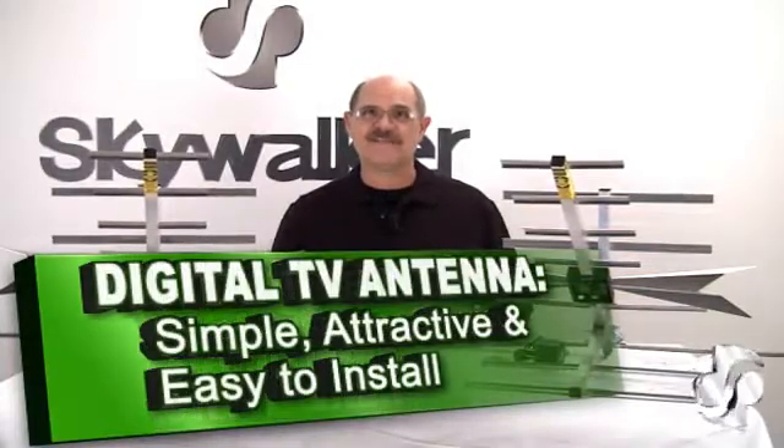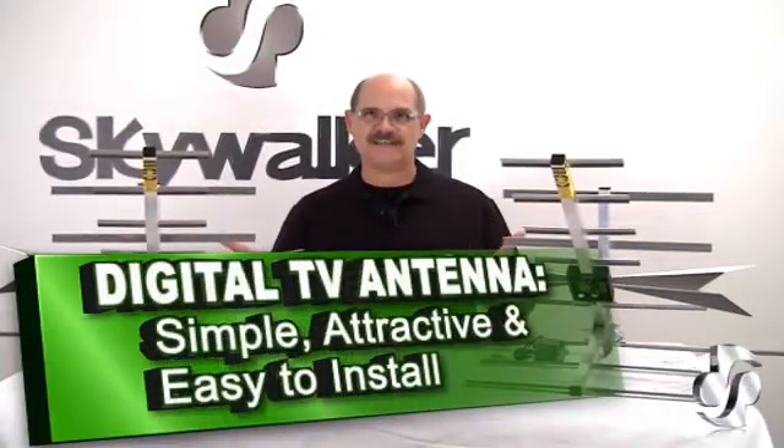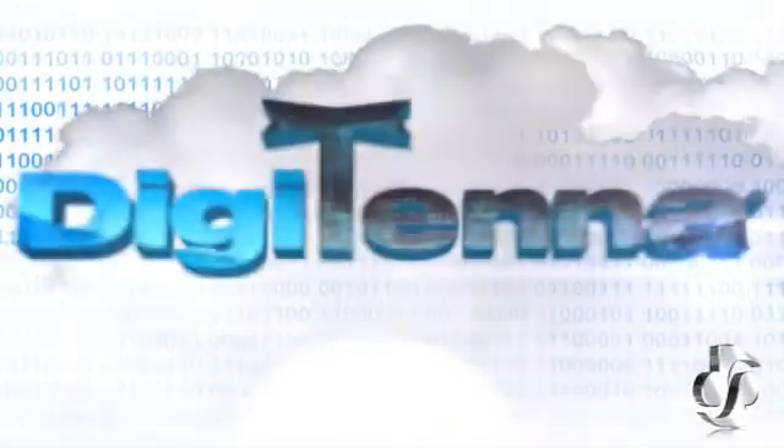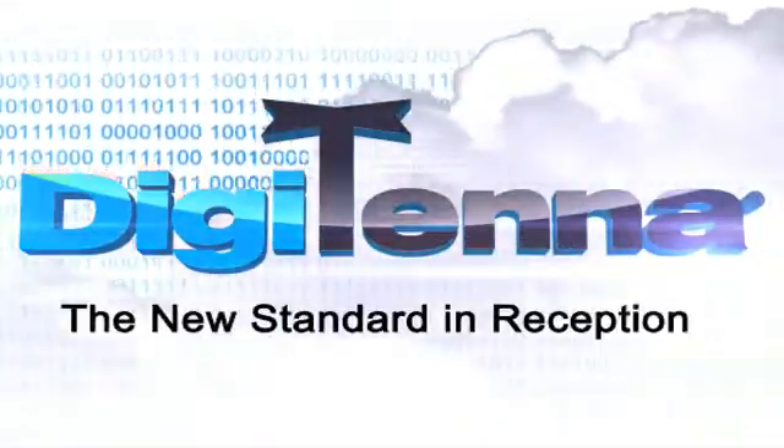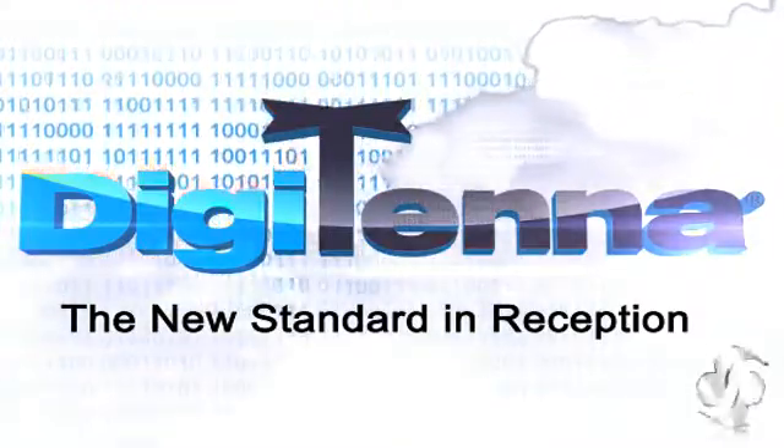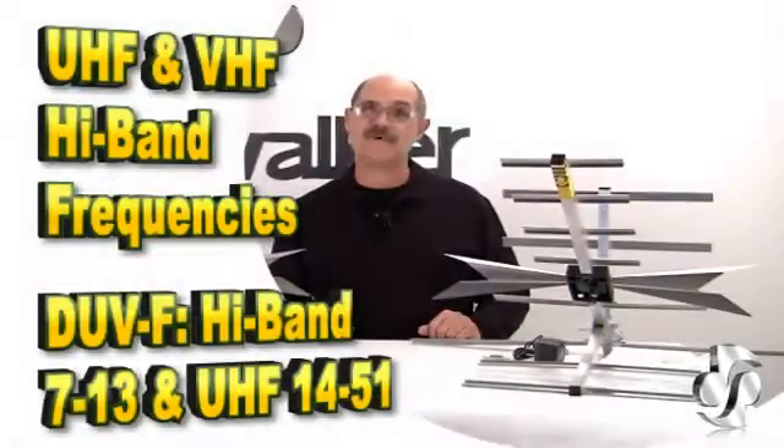Simple, attractive, and easy to install — that describes the Digitenna TV antennas. Hi, Bill Huffman here for Skywalker. The Digitenna antenna systems offer a compact and streamlined design while also able to pick up both UHF and VHF high band frequencies.